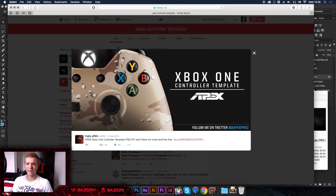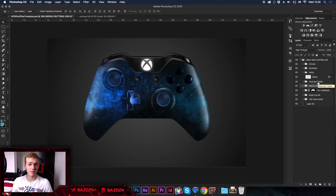Thanks to JPex's template, this is a really easy controller design tutorial. This is actually an updated version of a tutorial I did about six or seven months ago, so it's been long awaited. If you guys enjoyed it, don't forget to leave a like, and I'll see you in my next video.